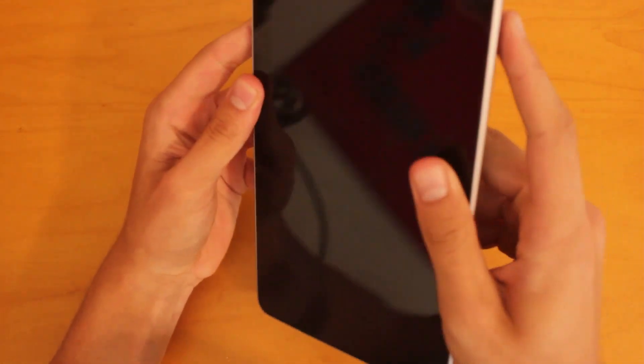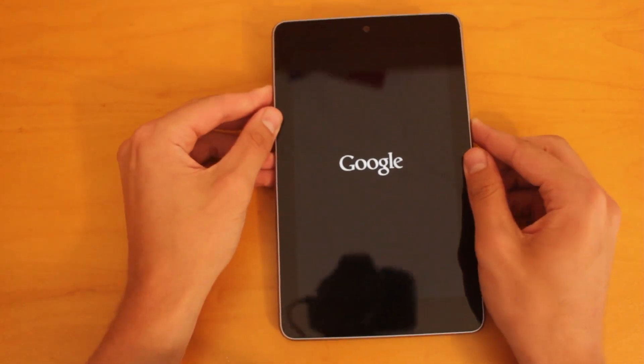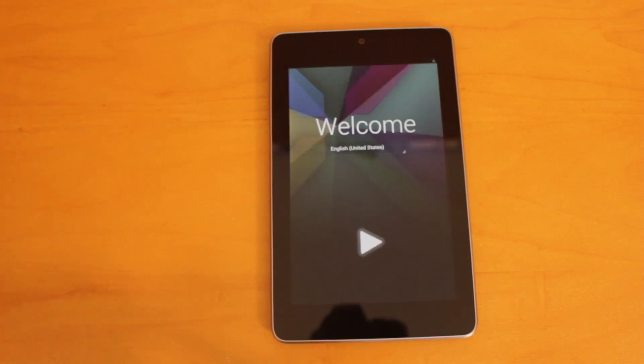So let's go ahead and power this device on — hopefully it'll have some power in it. And there we go, we've got the Google logo on the screen. We'll wait for this to power on. This device is shipping with Android 4.1 Jelly Bean right out of the box — it's a stock Google experience that I've really enjoyed on my Galaxy Nexus, so hopefully I can say the same thing about this tablet. And we've got the Jelly Bean boot-up logo right here.